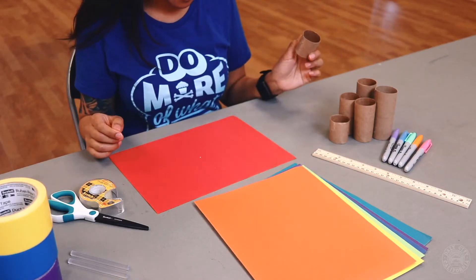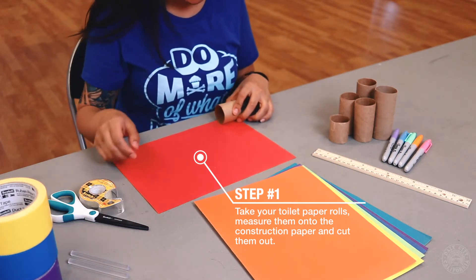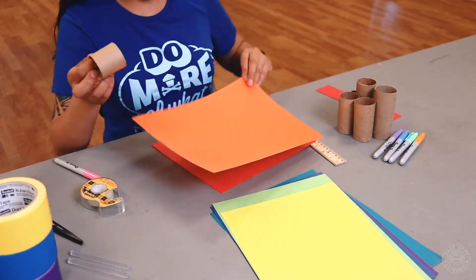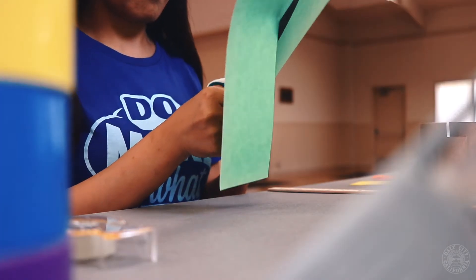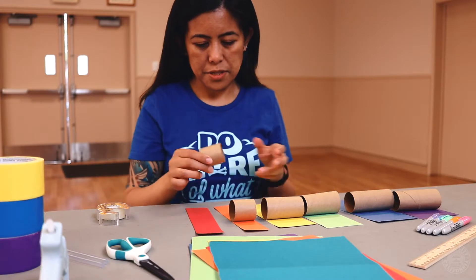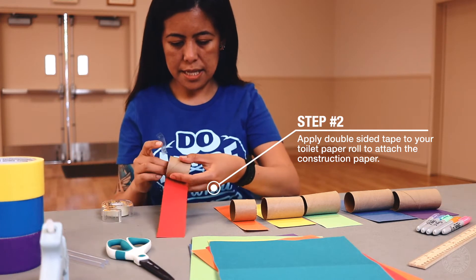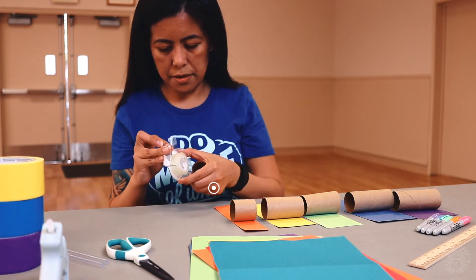First, you take one of the toilet paper rolls and you're going to measure it onto the construction paper. Do that with all the rest of them with different colored paper. Then put some tape on one end to hold it, roll it, and then put tape on the other end.